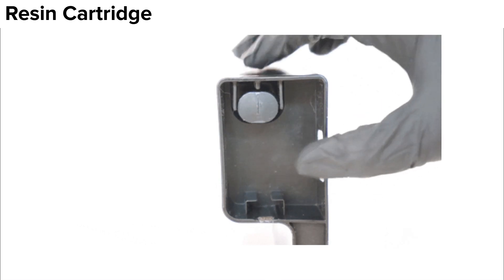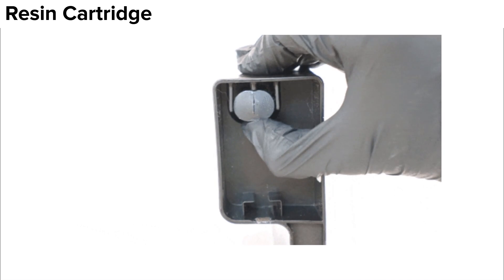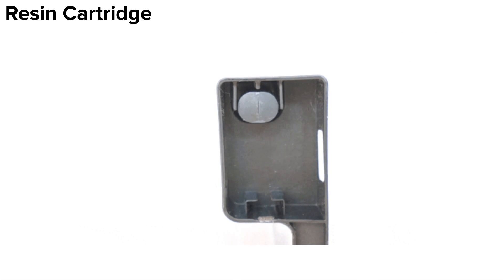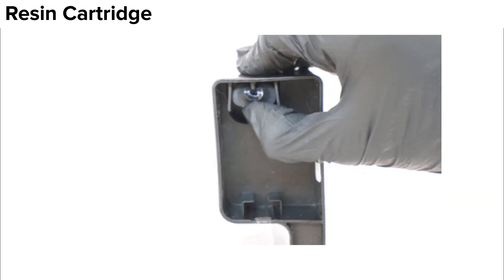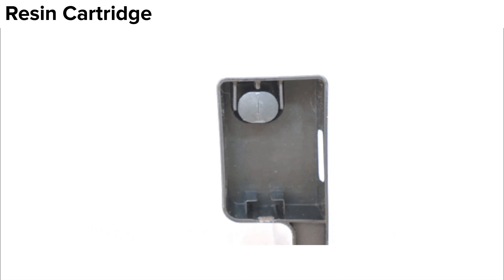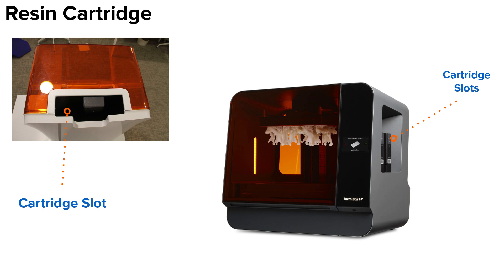It is always recommended to check your bite valve before you begin printing with a new cartridge. Press gently on the bite valve to ensure the slit is fully opened. If necessary, a thin, blunt object such as the corner of a business card can be used to break a seal on a bite valve or dislodge clotted resin. Always contact Formlabs if your bite valve will not open. Using a sharp object could open the bite valve too wide, which creates a higher risk of resin spills. On the Form 3, the resin cartridge is inserted into the printer's tower. On the Form 3L, there are slots for two resin cartridges on the printer's right side.